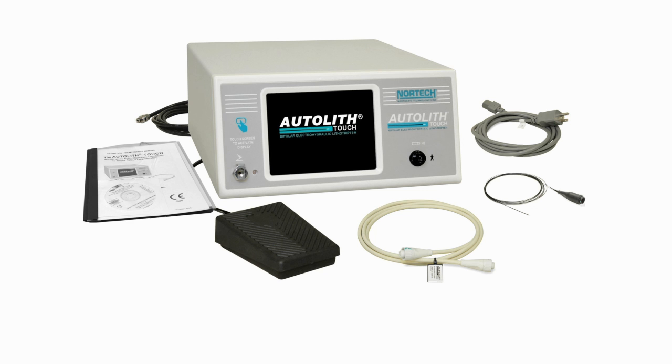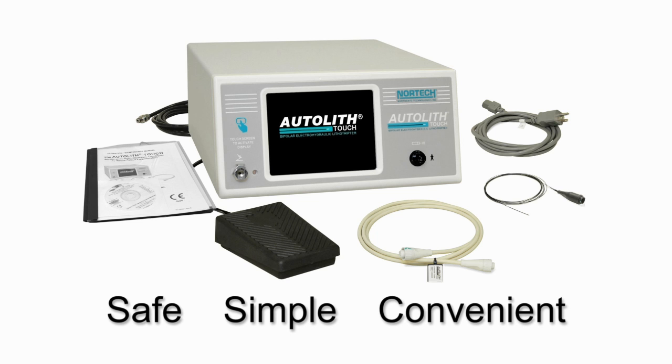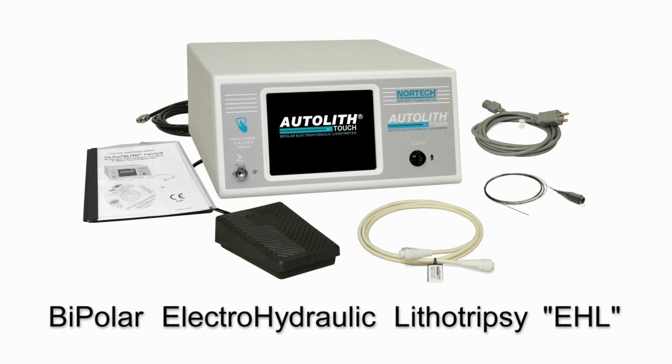The new Autolith Touch lithotriptor from Northgate Technologies provides a safe, simple, and convenient method of delivering bipolar electro-hydraulic lithotripsy, or EHL, for the management of large and difficult biliary stones.